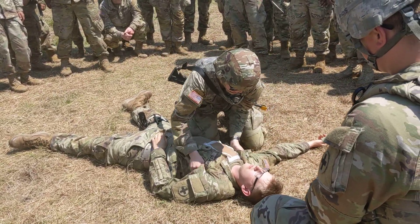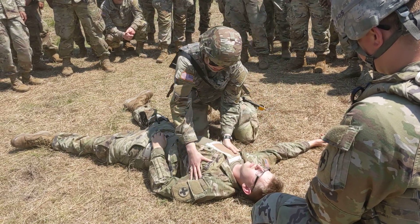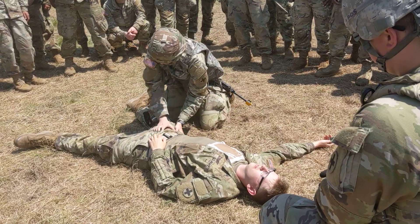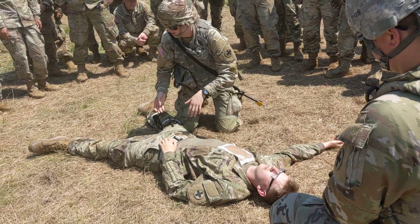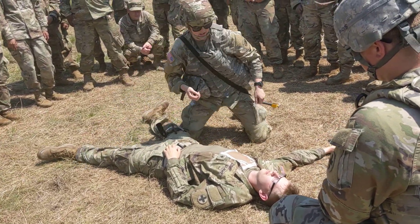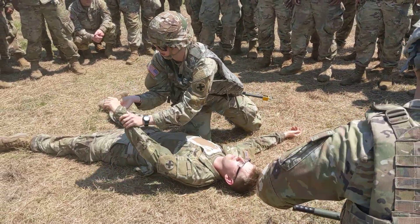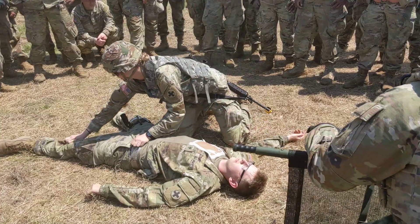No blood, no blood. Armpit, shoulders — no blood. I'm going to check down to the chest, make sure my OCD is still working. No blood. I'm going to go down, make sure my tourniquet's still effective — no additional bleeding, no blood. I'm going to check the back.